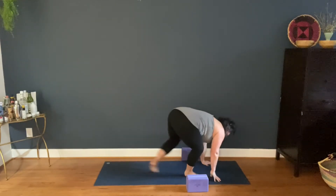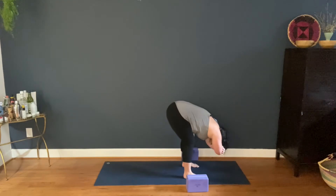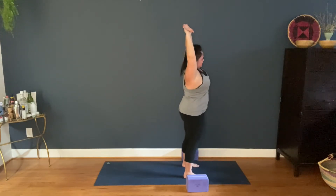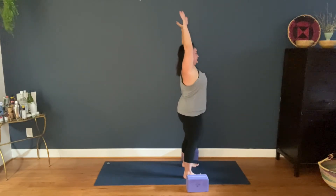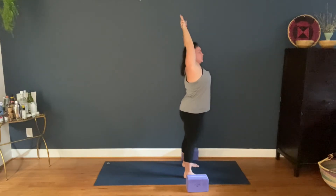Feet to hands, halfway lift. Forward fold or rag doll — yogi's choice. One more breath. Rise up. Tadasana. Arms overhead. Grab your wrist, lean to the side. Back up, and back up and forward fold.